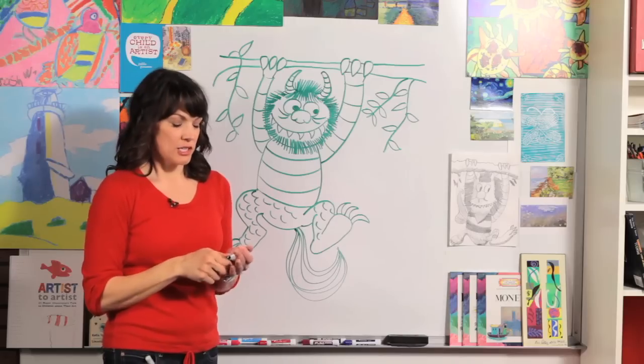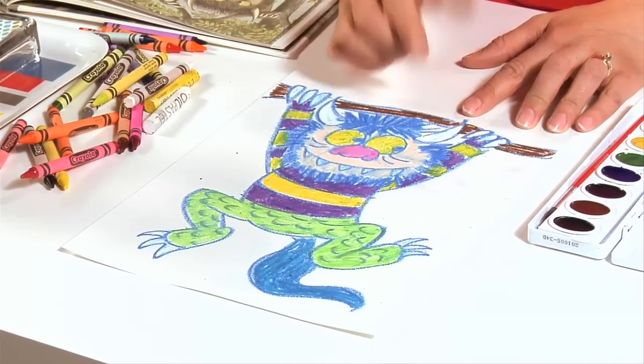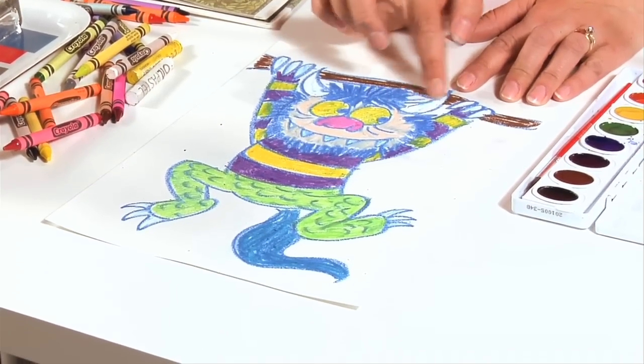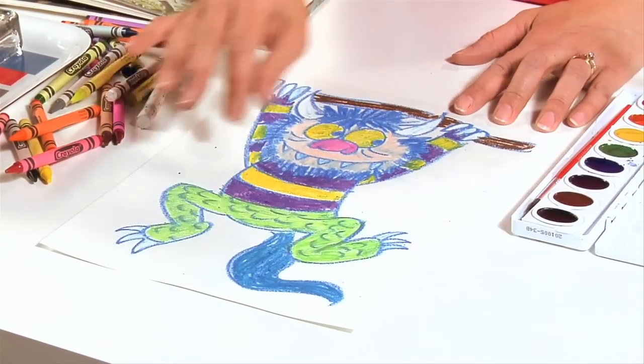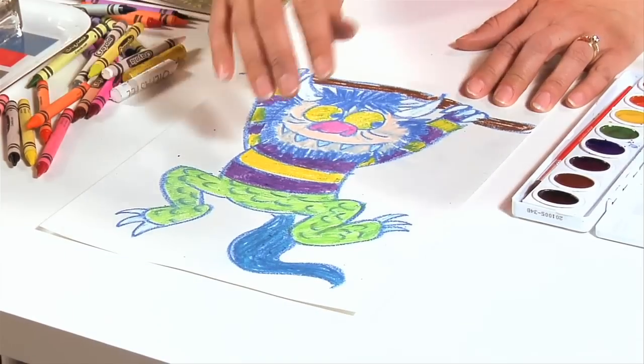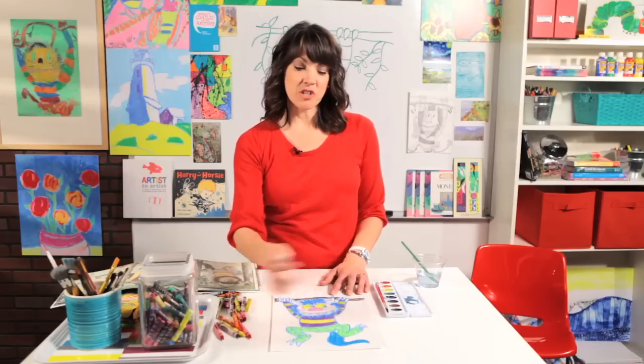Now you are ready to color in. I drew a wild thing earlier using oil pastels because I love how bright and bold they are. When you color with oil pastels, the colors smear a little bit and that's okay — it's supposed to be fun. When you're going to put watercolor paint over the top of oil pastels, make sure you've colored everything in, especially the white areas like horns, claws, toenails, and teeth. If you don't color in an area, it will turn blue or whatever watercolor you use.